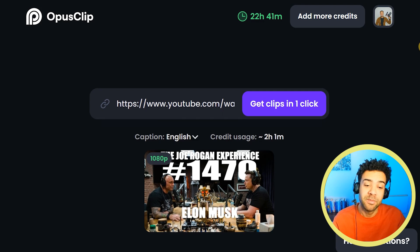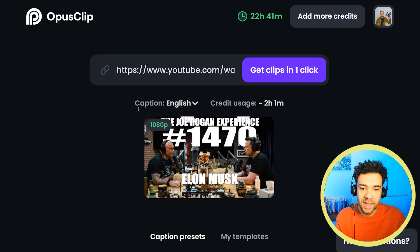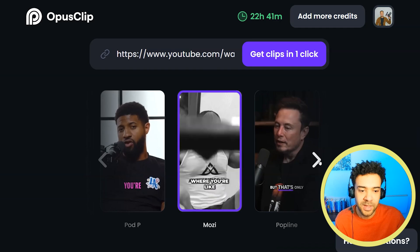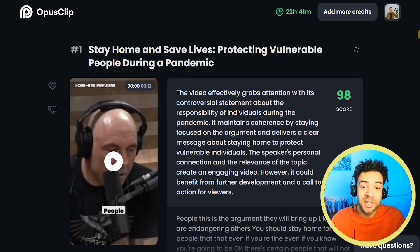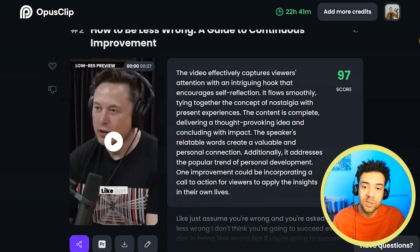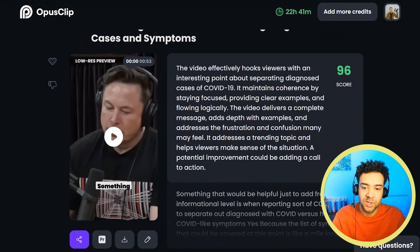I've been using Opus Clip for a long time now. I'm on this paid version where I just drop a video into Opus Clip here, I select the subtitle template, the style of subtitles I want applied to my clips. I then press this button here and in one click Opus Clip goes away, does its thing and puts together over 20 fully subtitled shorts from that original video like you're seeing on screen now.